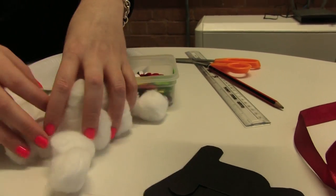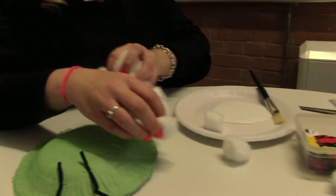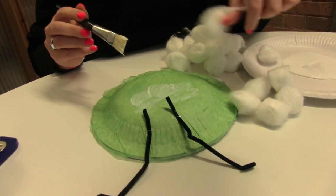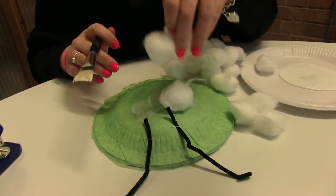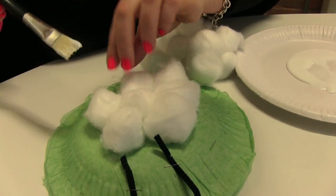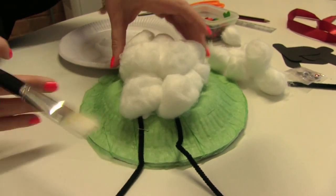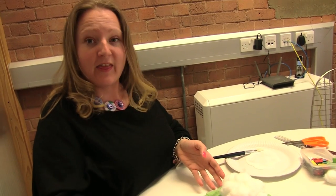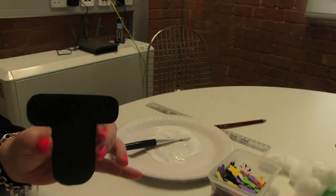Next you need your cotton wool balls — you'll need a fair few of these to build up the sheep. Put some nice PVA glue, a big splodge, to start off with, and then build it up into a big fat juicy sheep.